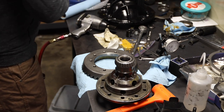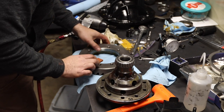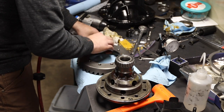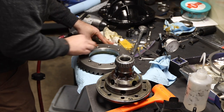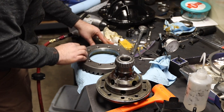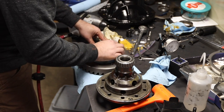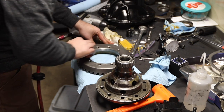The first mistake I made was when I assembled my carrier, I ended up getting a lot of run-out. Run-out is just a fancy term for wobble. To fix it, I pulled the ring gear back off and took a machinist stone, very gently running it along the back surface of the ring gear to knock down any high spots and make sure nothing's interfering with it sitting perfectly flush with the carrier.